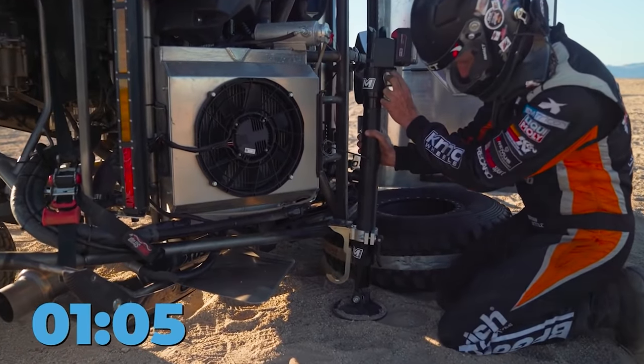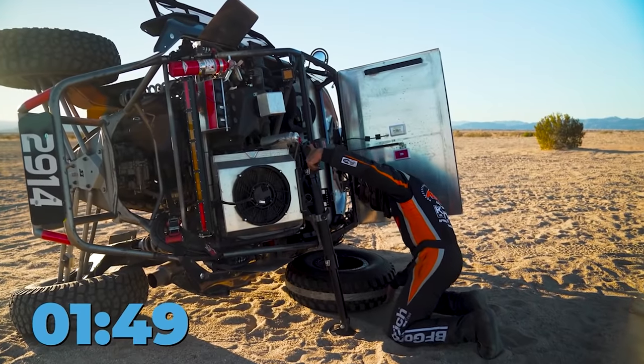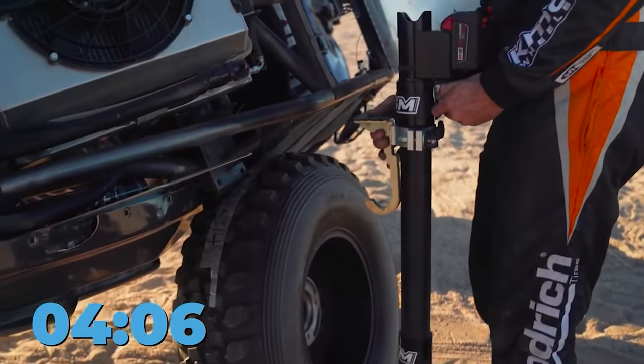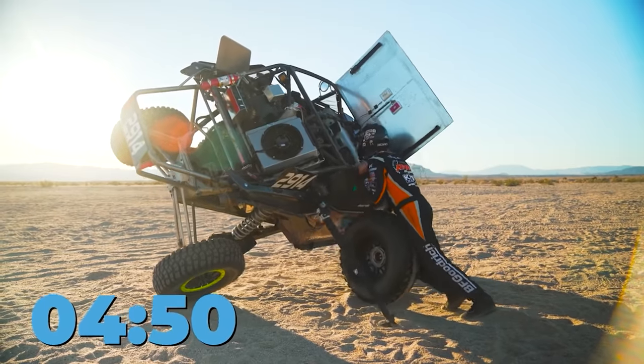The modular locking system expands the operation possibilities. With a lifting force of about 910 kilograms, this electric jack can lift almost any passenger or off-road vehicle. Its price is $1,289.